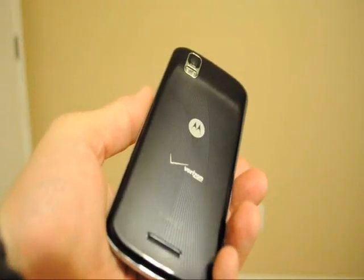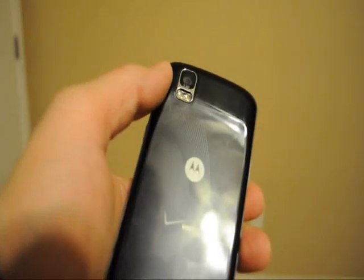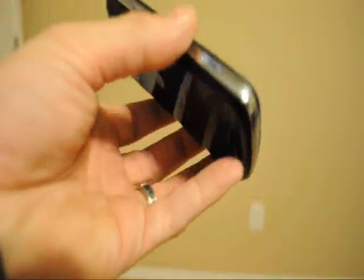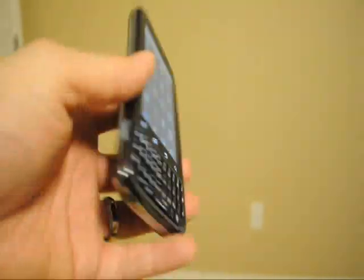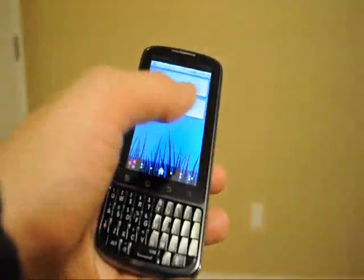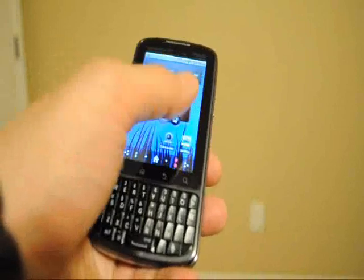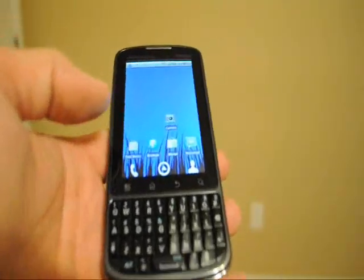On the back of the phone, you have a dual LED flash with a 5 megapixel camera. It's just another Android phone overall — pretty responsive. As you can see, sliding through the screens here really quickly.